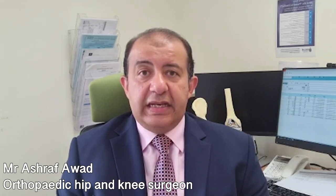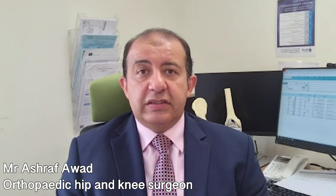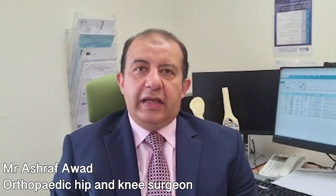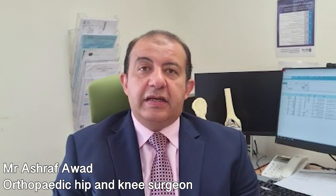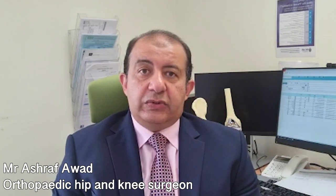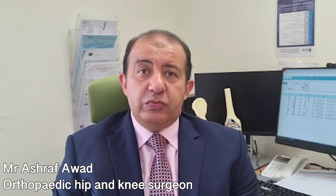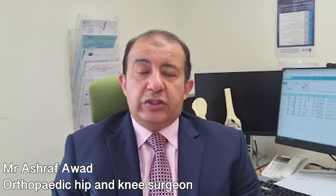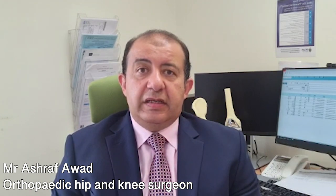We deal with it at the same time as the diagnostic arthroscopy. Knee arthroscopy, or keyhole surgery of the knee, is a minimally invasive procedure that uses two small incisions on each side of the kneecap — one to introduce the camera and the other to introduce our instruments — allowing us to deal with the problem inside the knee.